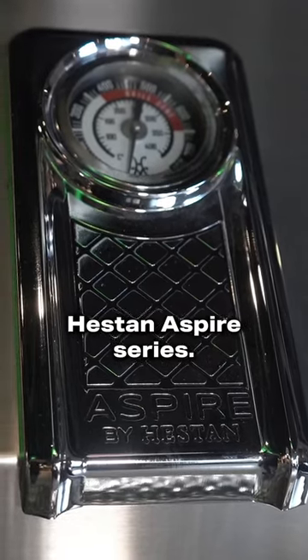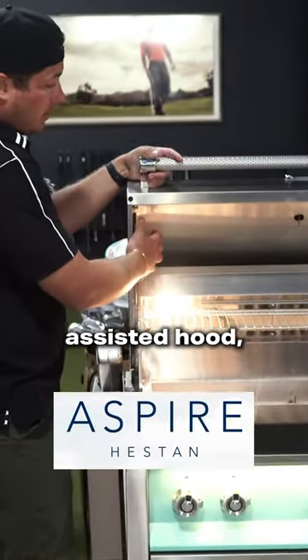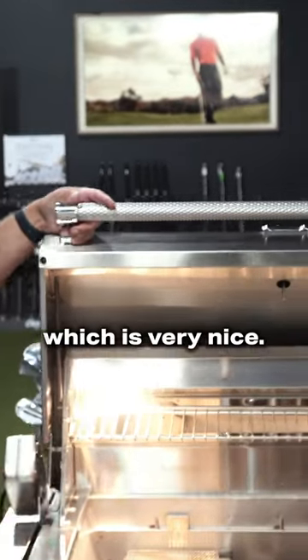This is the Heston Aspire series. We have a spring-assisted hood, which is very nice.